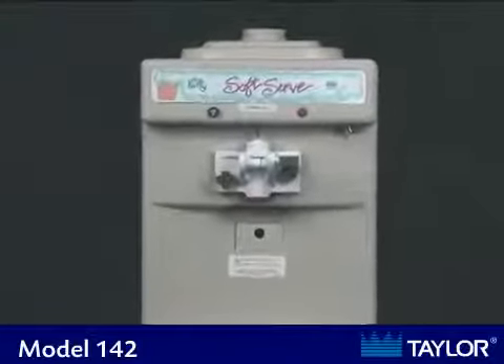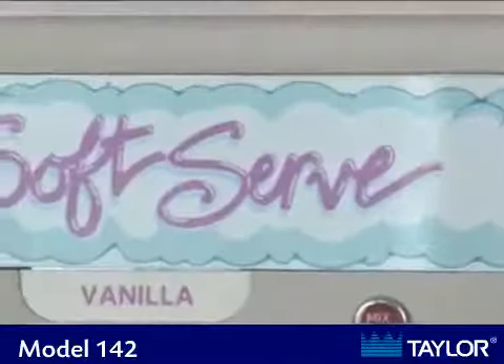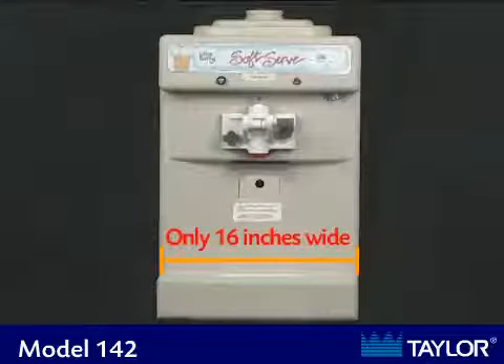This video will describe the Taylor Model 142 countertop soft serve machine. We recommend this unit for customers with low volume and little peak demands who still want to add a frozen dessert program to their business.